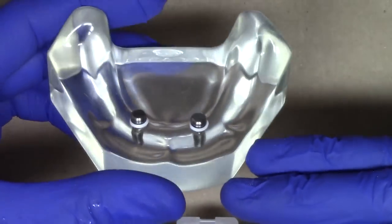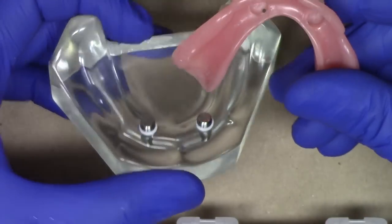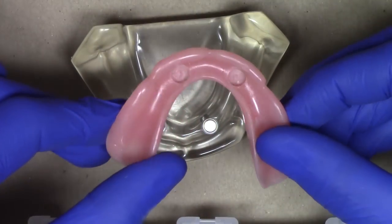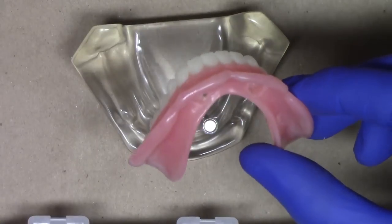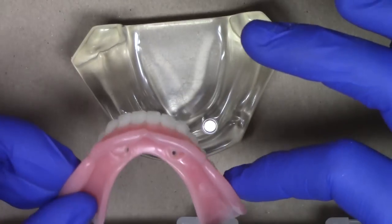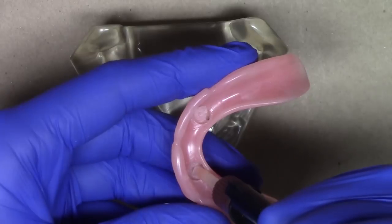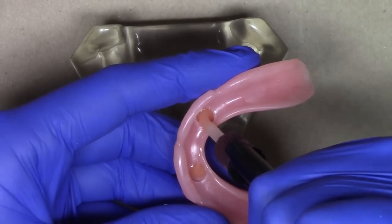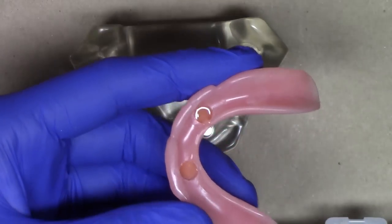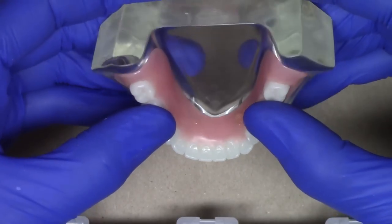Now at this point, we have our model and our patient all completely set, ready to go for processing these locator denture caps to the complete denture. As you've seen, I've already shown you using the undercut, recess, and vent hole burr. Since we're using the chairside attachment processing material, we don't need any sort of primers, bonding agents, or anything like that. I'm going to go ahead and utilize this material, filling my recess to about two-thirds of the way full, and then seating our complete denture onto our locator denture caps.